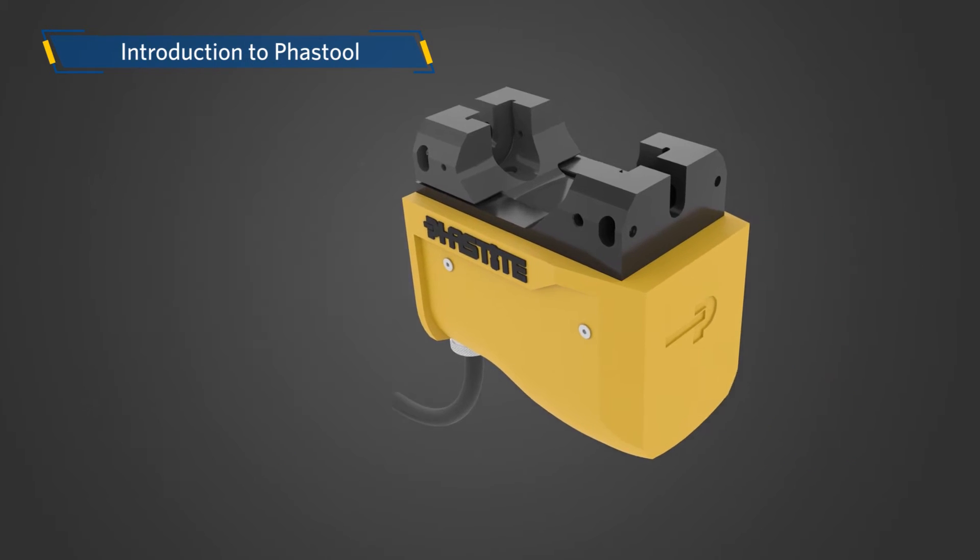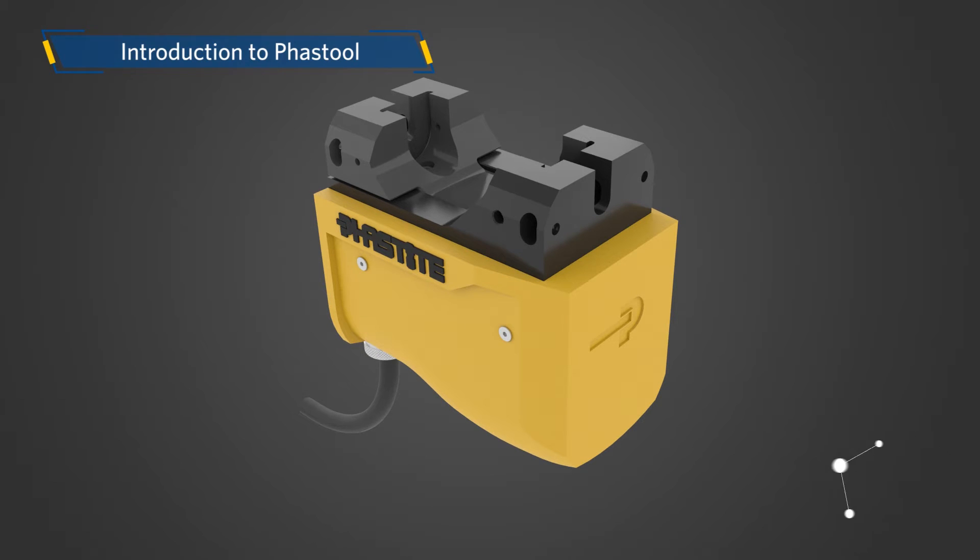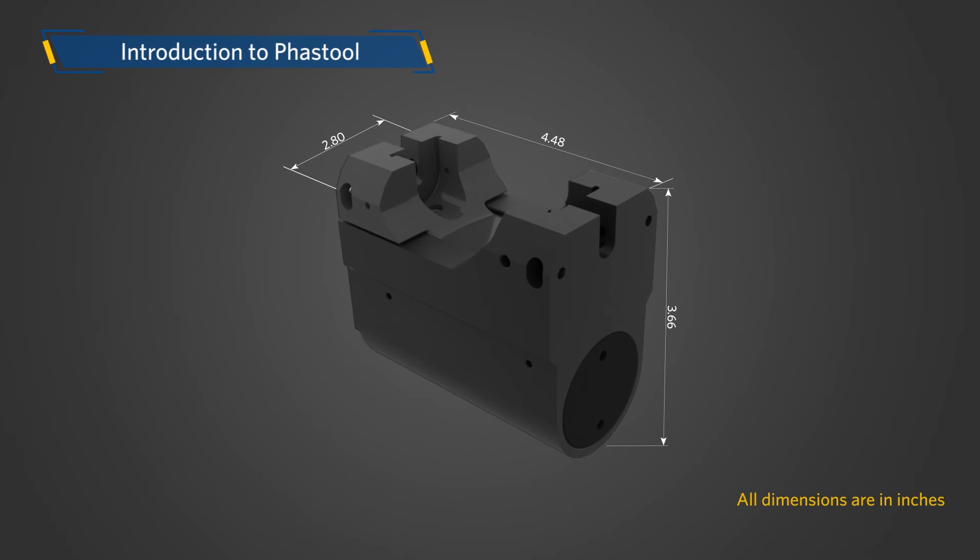Considering the tubing size, FastTool has two versions. For quarter-inch and three-eighths-inch connections, FastTool 3A is used, which is a compact portable tool. The weight of FastTool 3A is approximately 12 pounds. The dimensions of FastTool 3A are shown here for your ready reference.